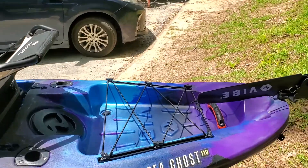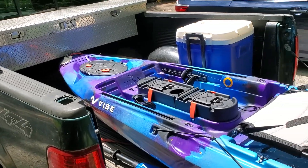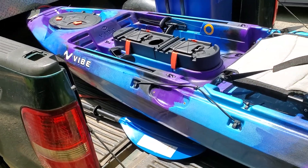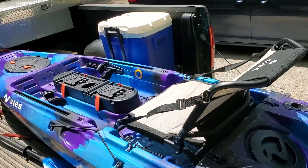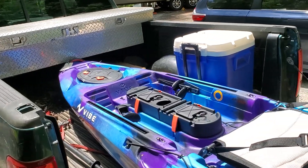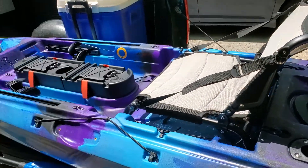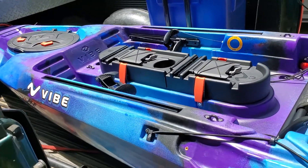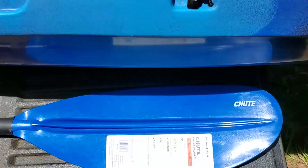Hi guys, this is the new kayak I just bought. It's a Vibe Sea Ghost 110 Galaxy, I think is what they call it. Perfectly camouflaged for wood use. It came with a cheapo paddle.